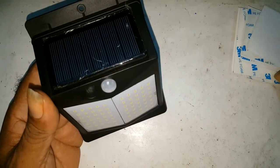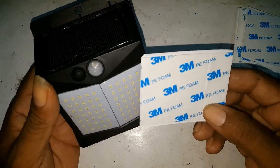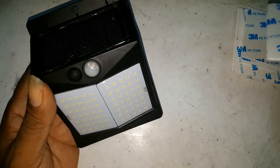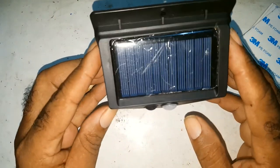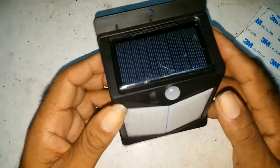It comes with four screws, four of these 3M double-sided strips, and it's easy to install. Right now it's off — no matter what you do, it's off.